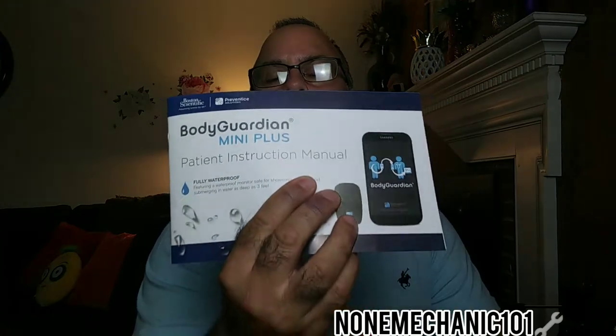Also during this video I'm going to take off my shirt, and the reason is only so you can see where the heart monitor is located. So if you don't want to see a hairy chest, just fast forward a few minutes. The heart monitor I have on is called the Body Guardian Mini Plus.